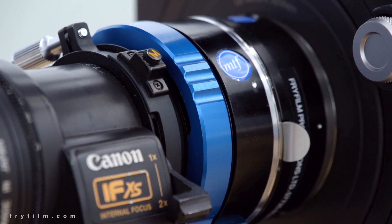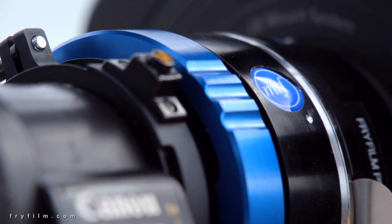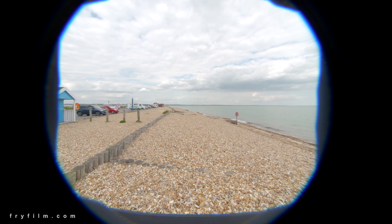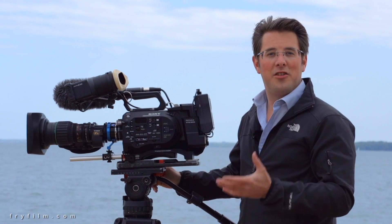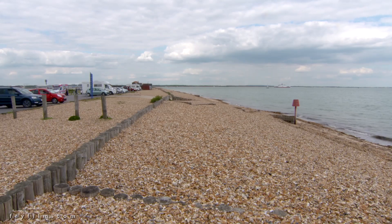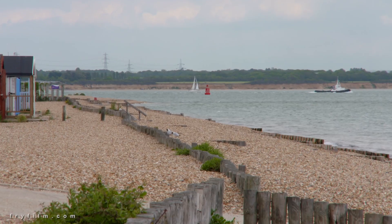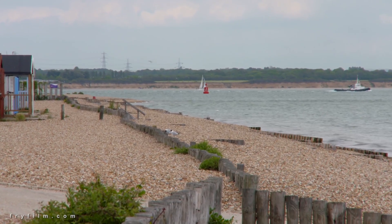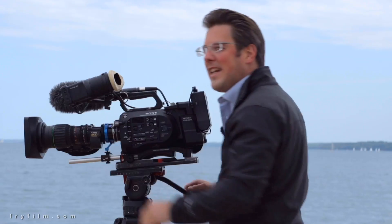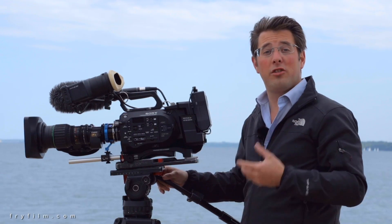This adapter takes the image circle that comes out of the lens and expands it to fill the Super 35 sensor. It only magnifies that image circle by 0.3 times and then it uses the lens's inbuilt two times extender or doubler to fill the Super 35 sensor. So we've got a really, really wide field of view and we can do a beautiful motorized servo zoom, smooth zoom in all the way to the end of the lens. And that's the other benefit of these lenses — they are par focal lenses, which means they keep their focus throughout the entire zoom range. And that is incredibly important if you want to zoom whilst recording.